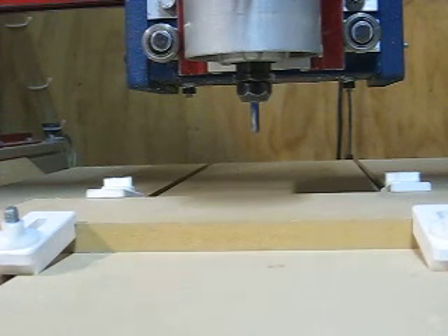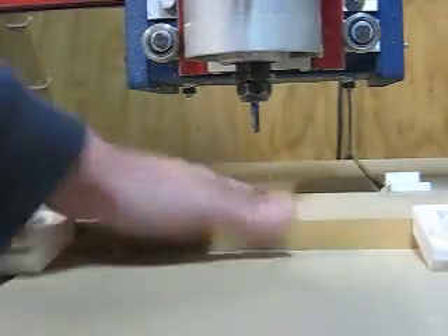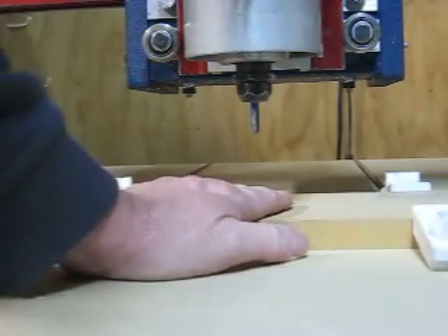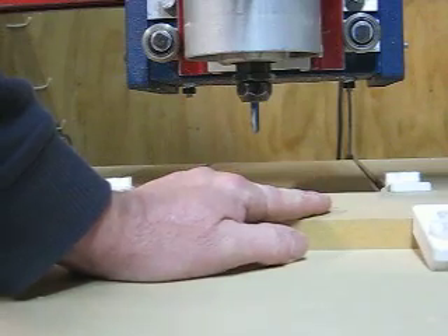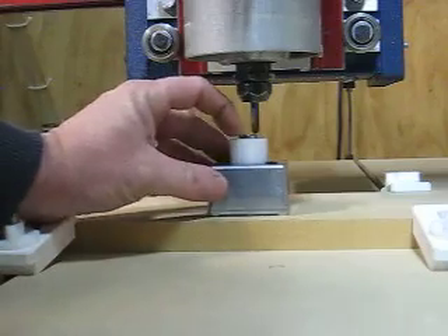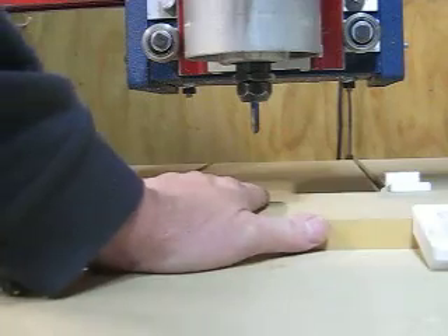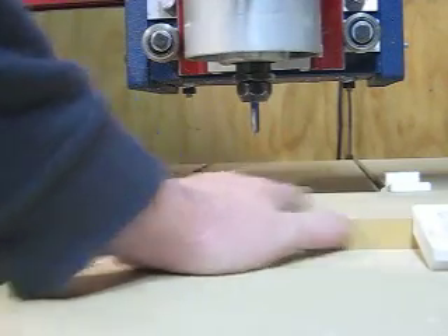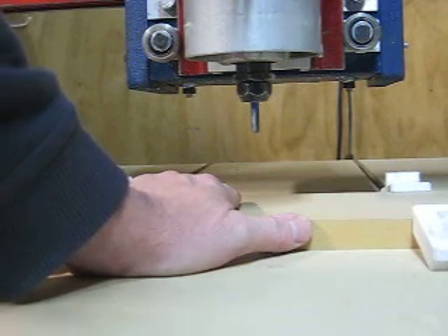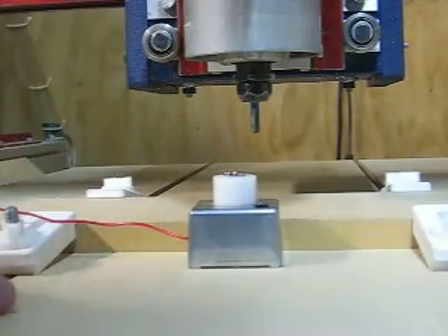Now having done this I can proceed with cutting. I only zero in this manner if I'm cutting a pocket — I generally don't use my setting tool on the surface of my stock unless I want a pocket of a specific depth on the surface of my material. If I'm doing a profile cut I always zero to my table instead.